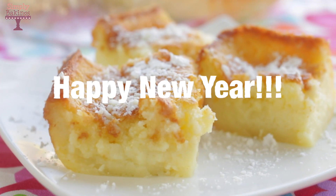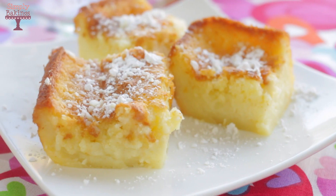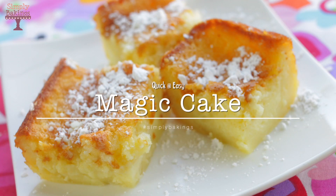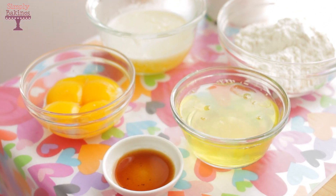Hello guys! Happy New Year! It's Lainey and I'm so glad to be sharing new videos with you. Today I'm going to be sharing with you how to make quick and easy magic cake. Stay to the end and I will tell you why it's called this. Let's begin!